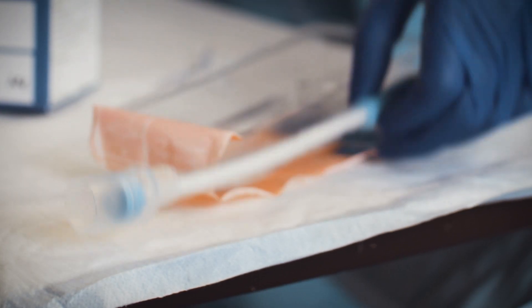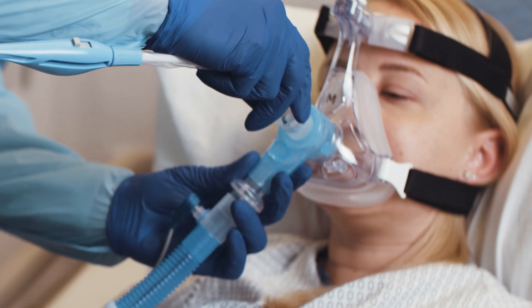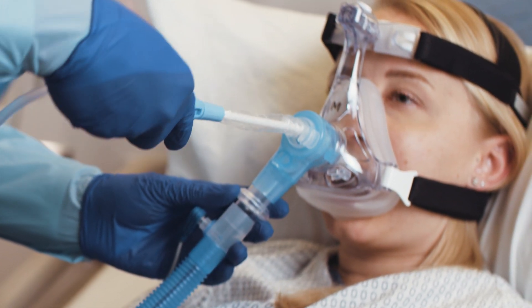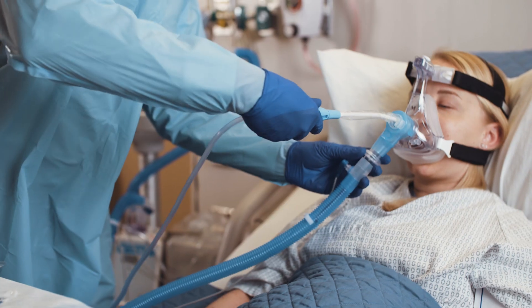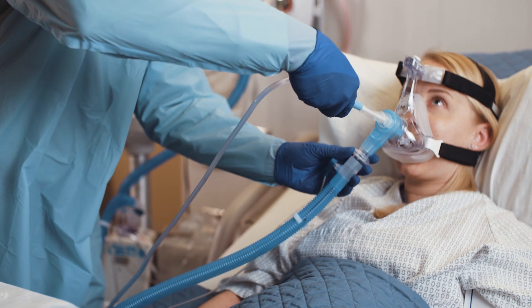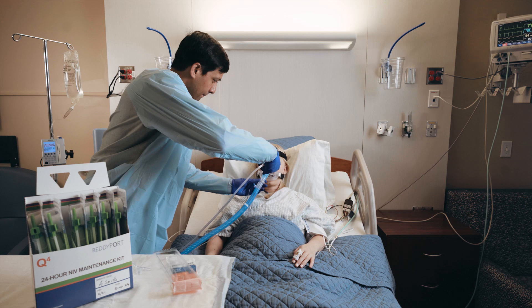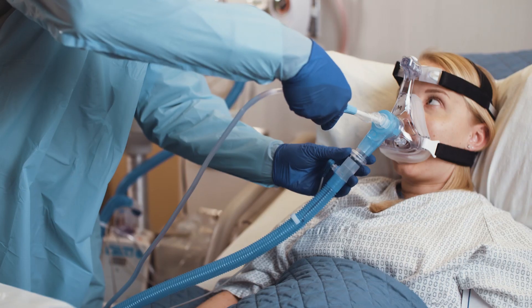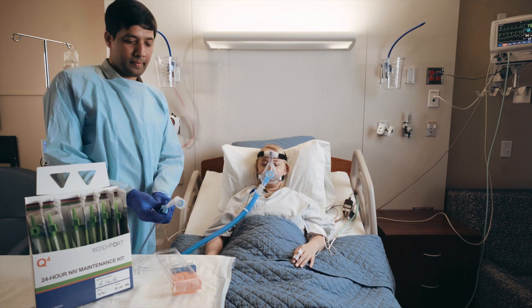To use the YankHour with the ReadyPort elbow, stabilize the mask with one hand and push the protective guard into the ReadyPort elbow with your thumb and forefinger. Gently slide the YankHour into the elbow through the mask and into the patient's mouth using gentle pressure. Apply suction by toggling the on-off slider on the handle. Remove the YankHour by gently pulling the handle until the suction tip is fully recessed into the protective guard, then continue to pull on the handle to slide the guard out of the elbow.